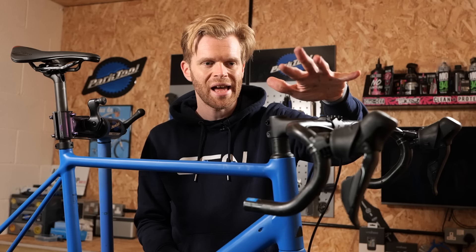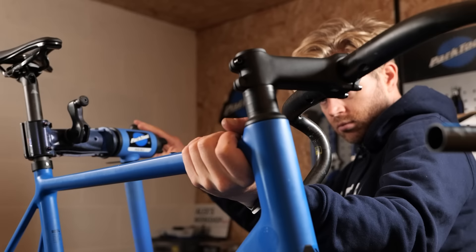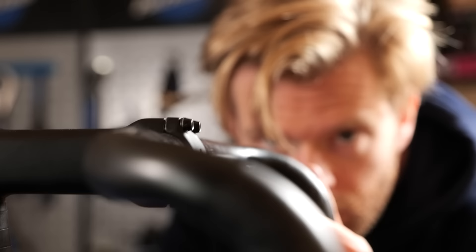I've just swapped out the handlebars and loosely positioned the shifters on them. One tip I'd suggest when you do this is level the bike off in the stand. That way, when you look along the length of it, you can see it as a horizon and it's easier to position the shifters in the right orientation.